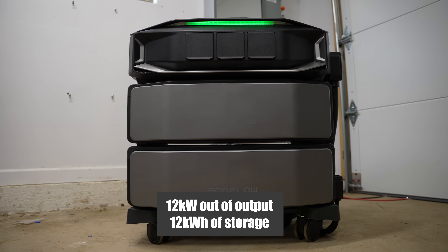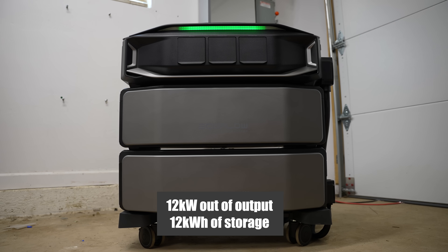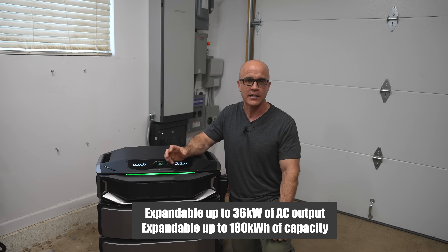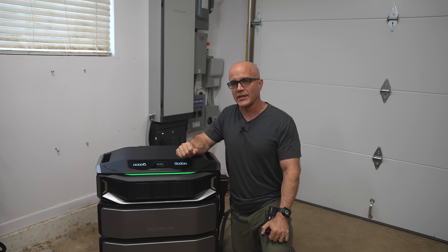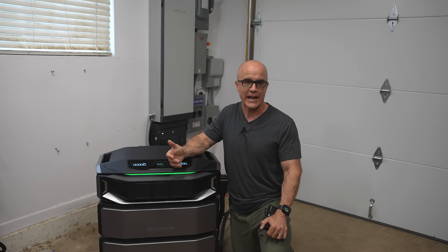The DPUX is designed to run everything in your house, from the fridge and lights to heavy appliances like central air conditioners, well pumps, or even an EV charger. It's modular, which means you can start small and expand over time. One system starts at 12 kilowatt hours of output and 12 kilowatt hours of storage with two batteries. However, it can be expanded up to 36 kilowatts of power output and 180 kilowatt hours of battery capacity with three head units and the maximum number of batteries, all tied together into their new Smart Home Panel 3.